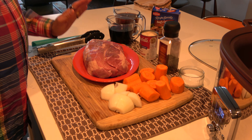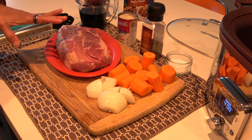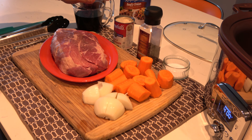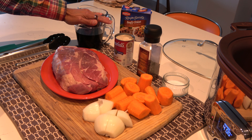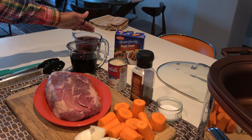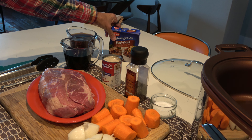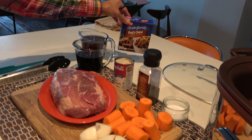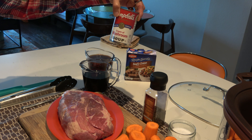Hi, thanks for joining me. I'm going to make a pot roast in my All-Clad slow cooker using a four-and-a-half pound chuck roast. I'll be using some large carrots, a little onion, almost two cups of red wine, a couple cups of beef broth with one packet of beefy onion soup mix, and a can of cream of mushroom soup.